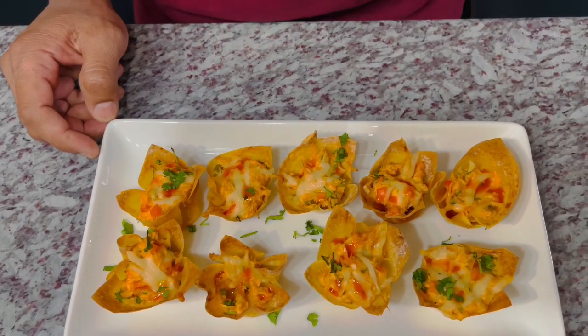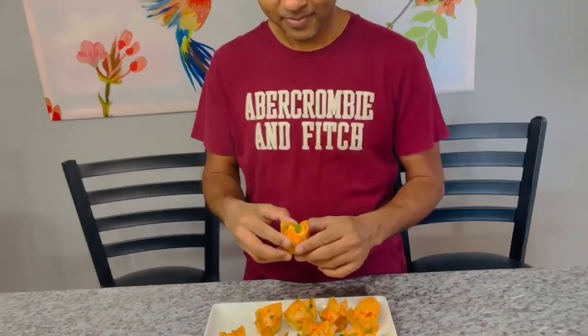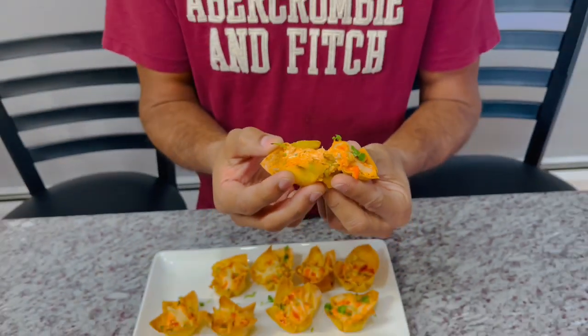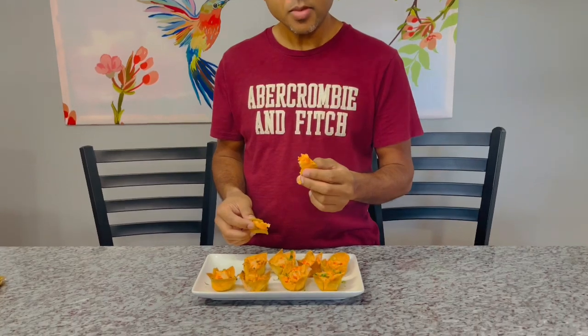Here you have it — our finished buffalo chicken wonton cups! These are looking divine. We're going to have hubby do the taste test. Go ahead, break into it — listen to that crisp! Oh, cheesy and good, smells really good. It's crispy on the outside, cheesy and gooey on the inside, filled with that delicious chicken filling. I hope you guys enjoy this recipe — if you try it, leave a comment below and let us know your thoughts. Thank you so much for your love and support, see you soon with another delicious video!